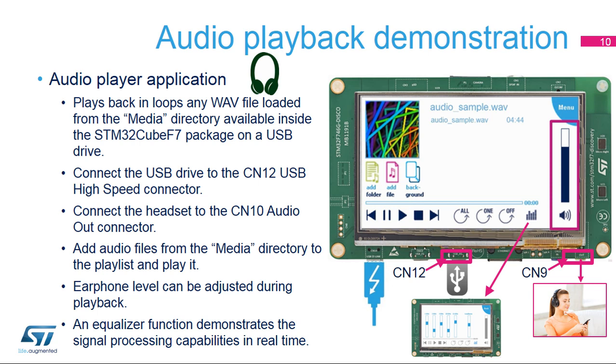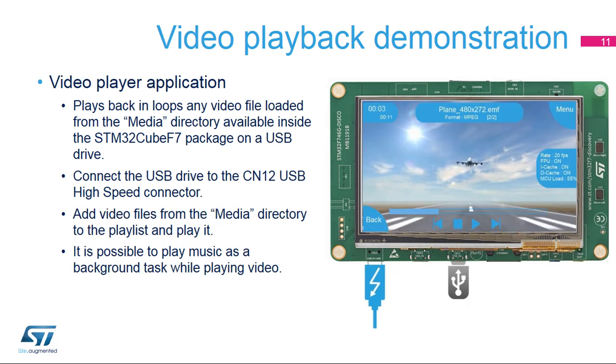An equalizer function demonstrates the signal processing capabilities in real-time. The video player application plays back in loops any video file loaded from the media directory available inside the STM32CubeF7 package on a USB drive. Connect the USB drive to the CN12 USB high-speed connector. Add video files from the media directory to the playlist and play it.